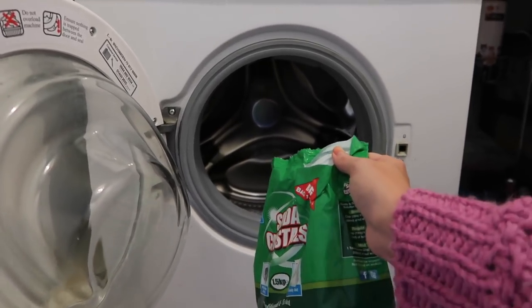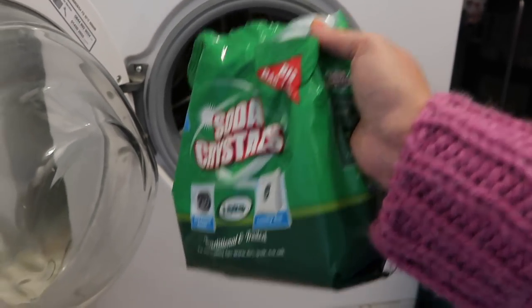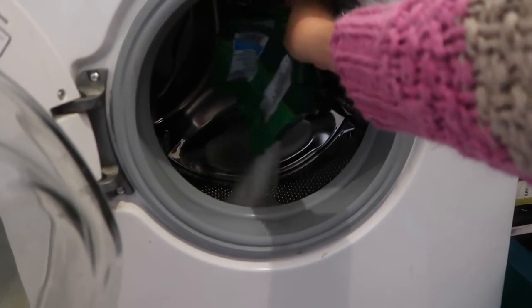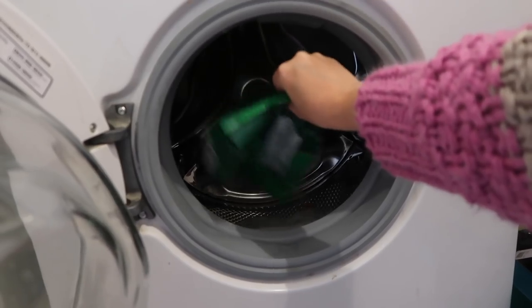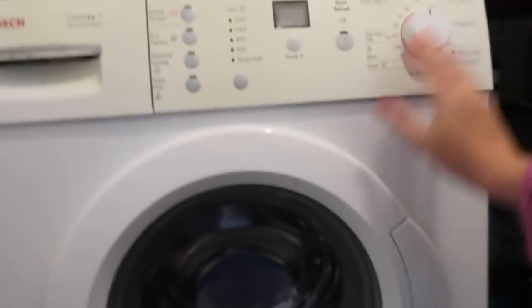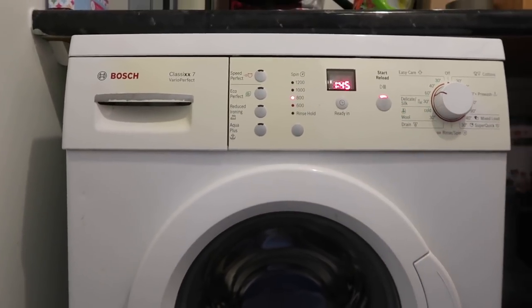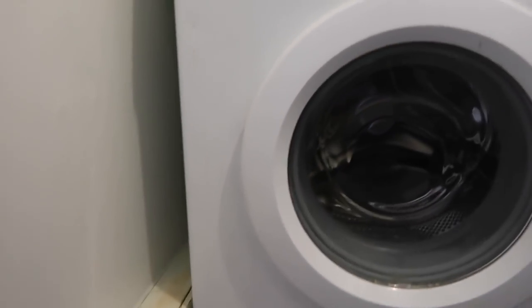It helps to prevent rust as well — general all-round goodness there. You need to put about 300 grams into your washing machine — I'm going to put it directly in the drum, no messing about. And then I'm just going to put it on a super duper hot wash, so 60 degrees. Do that once a month and you'll get rid of nasty smells — all-round goodness.